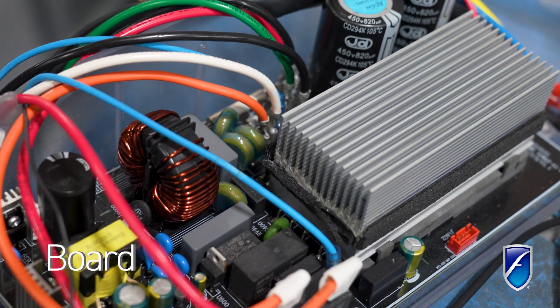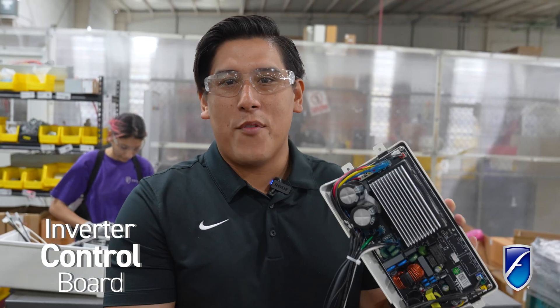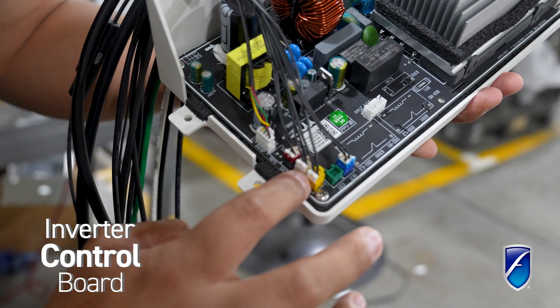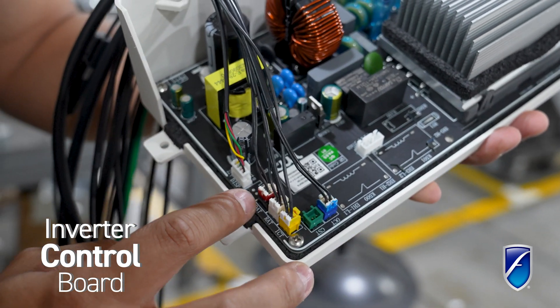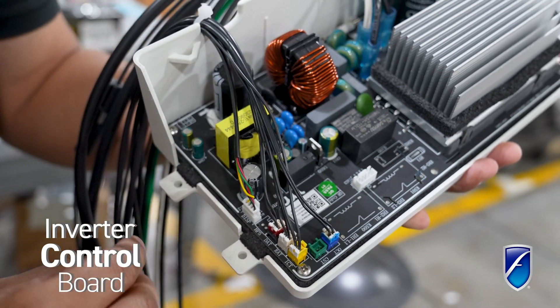We got our inverter control board here. Anything electrical in our room air conditioner is all powered through here — everything goes through this board on our unit. The most important things are our sensors that are here. They're going to let us know what's going on in the system around the unit: coil temperatures, air temperatures around the system.